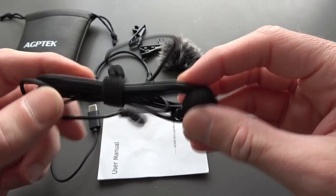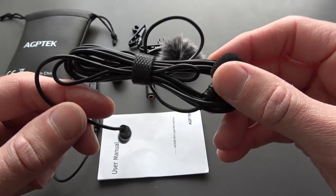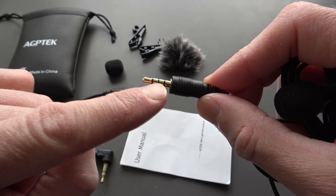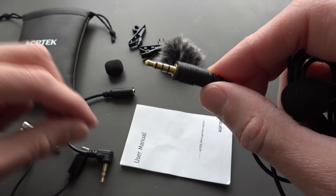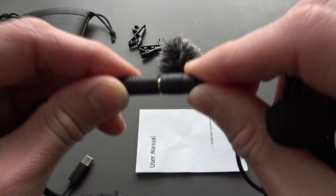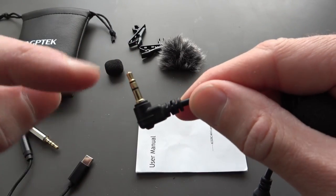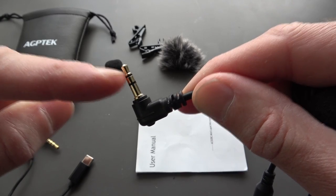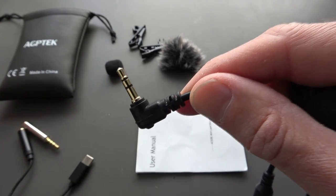The microphone comes with a foam cover and a little Velcro strap to hold it together. When I say TRRS, that's the three rings. To use this with the GoPro, you basically have to use this connector here — you push that into the end. That should allow us to plug this into the TRS, which is the two rings, which goes into the media mod on my GoPro, which I'll show you later in the video.